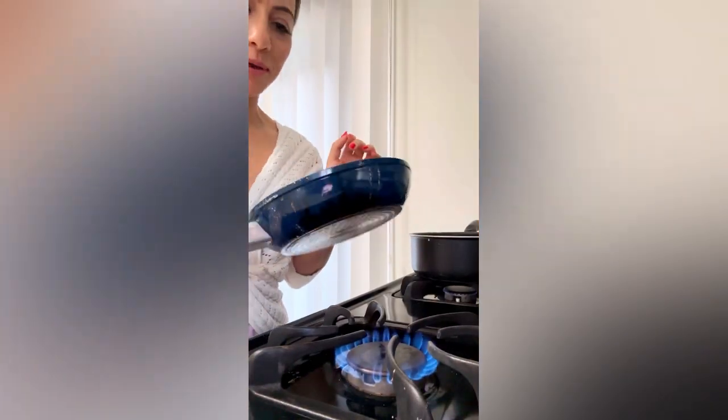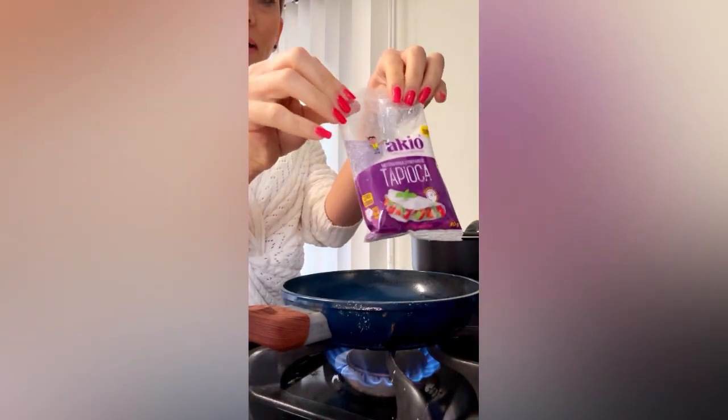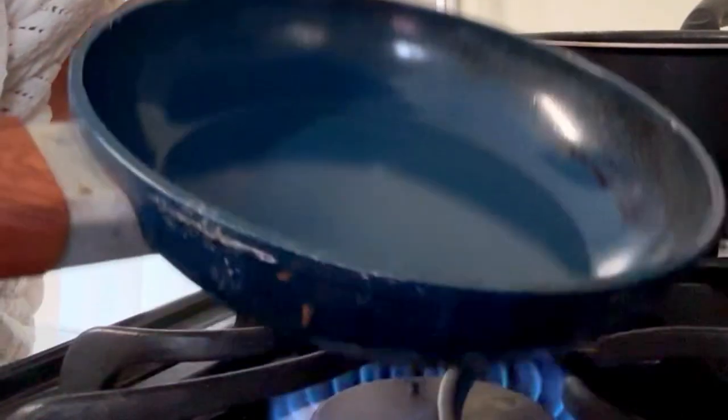How to make Brazilian tapioca. First, get a pan like this one with no oil, nothing. Then you're gonna get a little package and warm up the pan. This is hot right now.